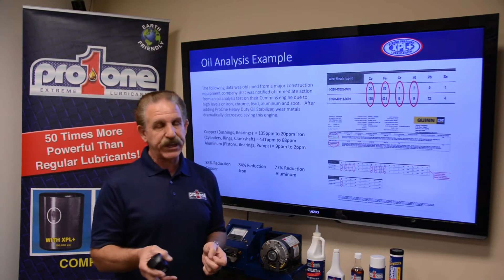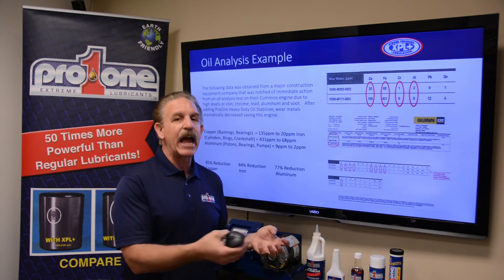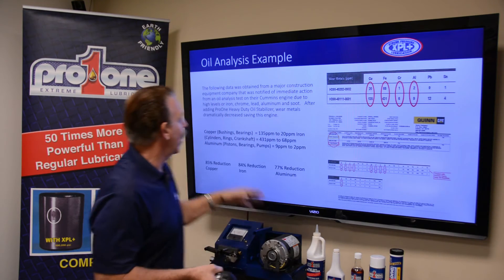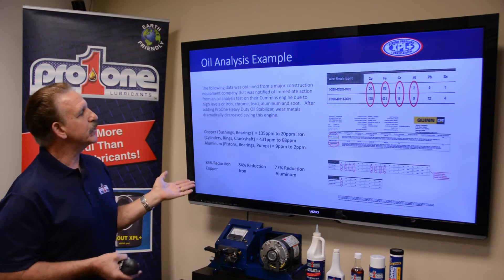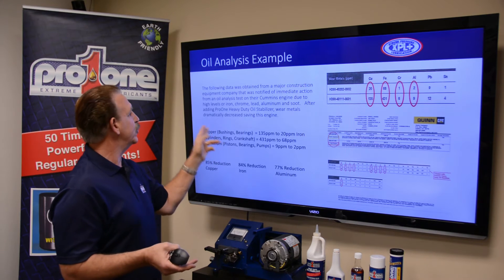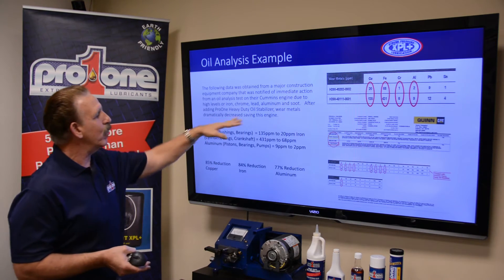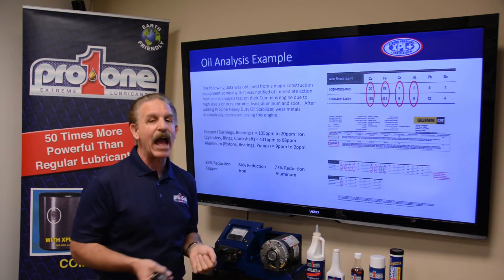This particular engine is severe duty — it's off-road, in a concrete application where lime, dust, and debris are just tearing up the engine. The following data was obtained from a construction company that was notified they had to take immediate action through an oil analysis test on their Cummins engine due to high levels of iron, chrome, lead, aluminum, and soot. They had a lot of wear. After adding the Pro-1 heavy-duty oil stabilizer, the wear metals dramatically decreased, saving this engine and giving them added performance.